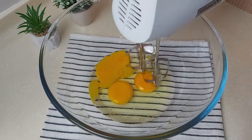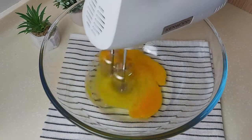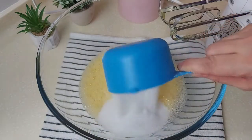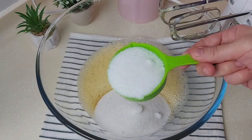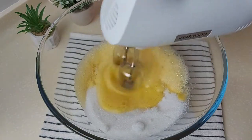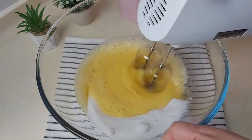For the cake batter, we'll start by beating three eggs at room temperature. I'll add to that a cup and a half of fine granulated sugar, and I'll beat it very well until I have a creamy consistency — it will be light and fluffy.